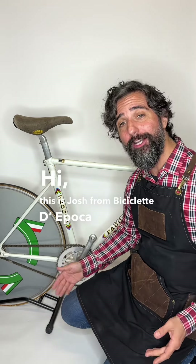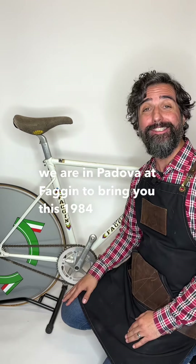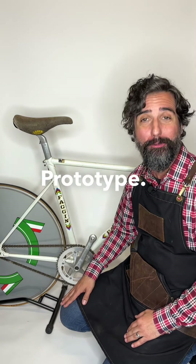Hi, this is Josh from Beach Kaleta Depaka, and today we are in Padova at Fajeen to bring you this 1984 Fajeen Air Prototype.